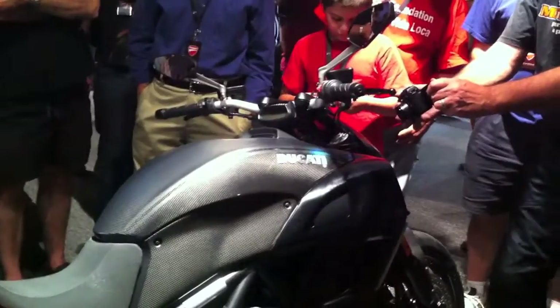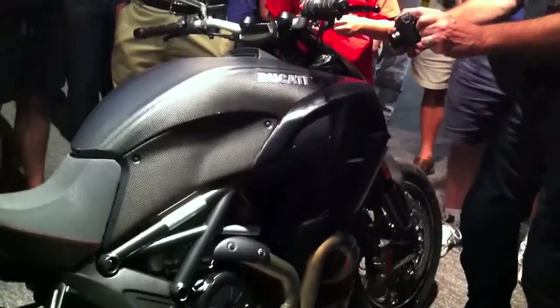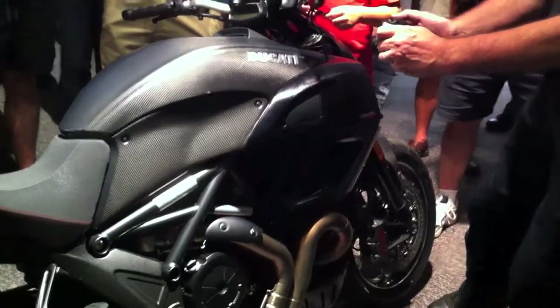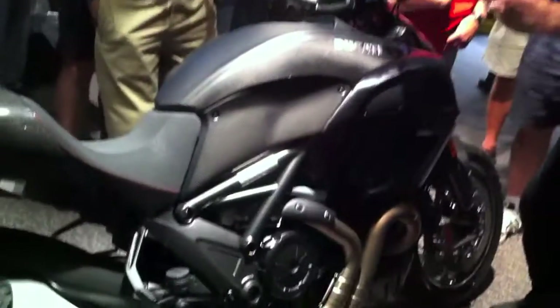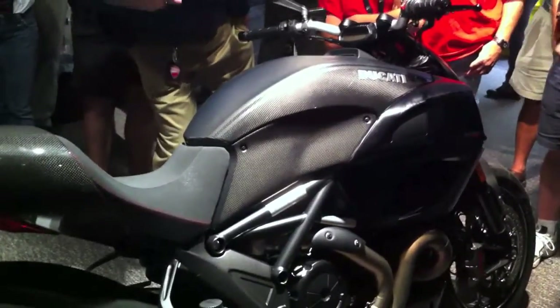We think we'll do very well with it and we think you all will like it. We encourage you all to ride the demo when we get it. We'll get five this year — that's including our demo — so these are very limited. If you're looking to purchase one, I wouldn't suggest waiting.